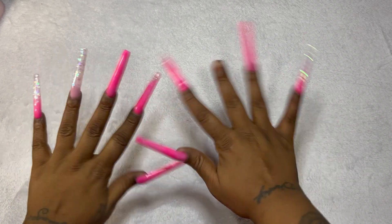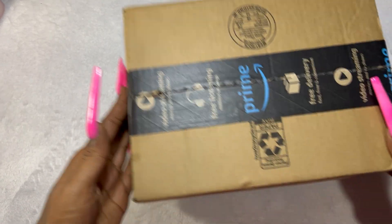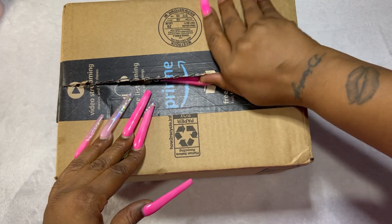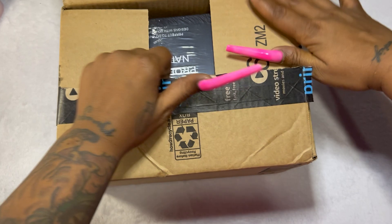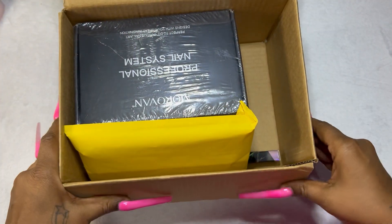Hi everyone and welcome back to my channel. Today's video is going to be my beginner nail tech haul from Amazon. All of these products will be listed below in the description, so feel free to grab any of these goodies if you need them. This is my first impression — opening the boxes and pulling things out of the packages with you guys. I did pre-open the packages but didn't pull anything out to look at it — I wanted to do that on film.